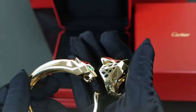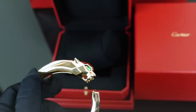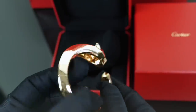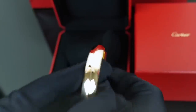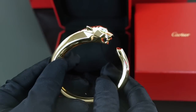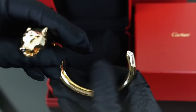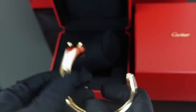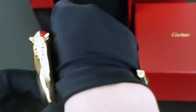Both of these are 18 karat yellow gold. It's pretty simple on the outside edge — there's just a corner design to it. The way you put this on is you actually twist it. It can go either way, but you just need to twist it in a way where you can fit your wrist on it, and then you twist it back.